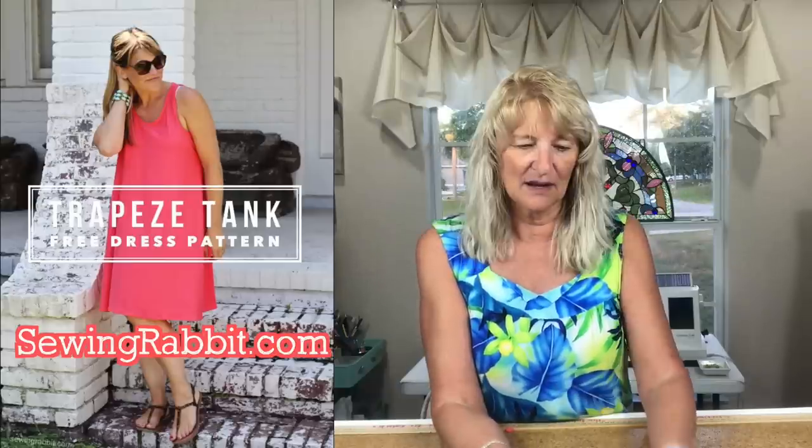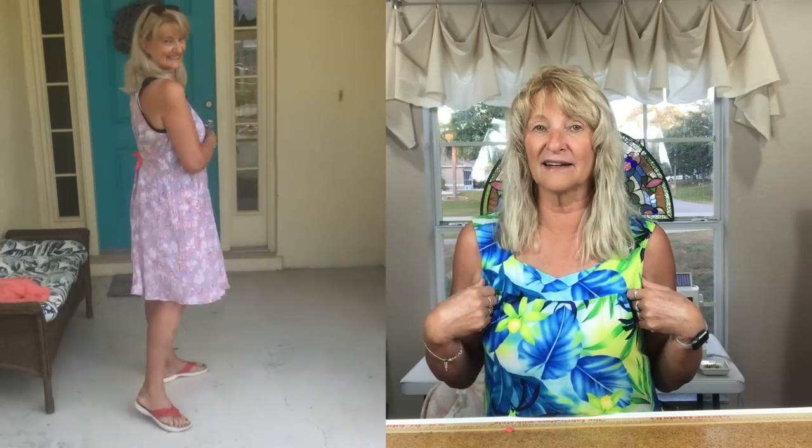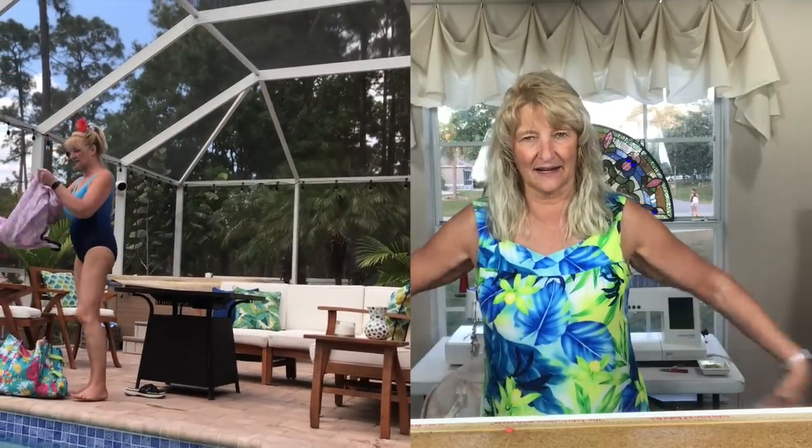I made the Trapeze Tank, which I'll link below — one of the patterns I'd mentioned in my ideas video. Crinkle rayon has some give and drape, but I wasn't sure if it would fit like a knit, so I made a size large and that was fine. I chose to use double-fold bias tape around the neckline and armhole edges, featuring it on the outside — about an inch wide. I like it a lot; I actually wore it to the pool today.